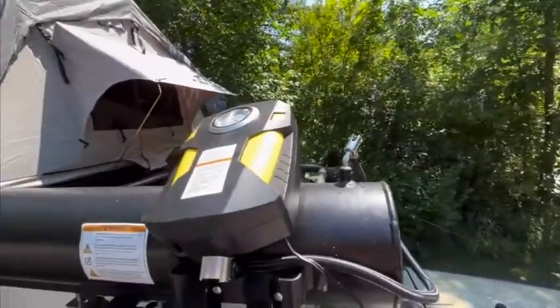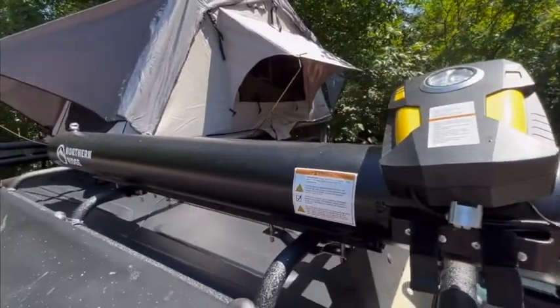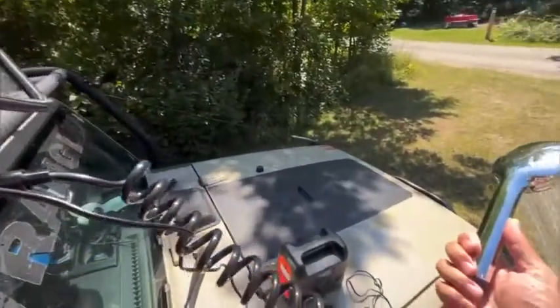At $300 Canadian with free shipping, I am overall very satisfied with this product. Hope this video helped. Thanks for watching.